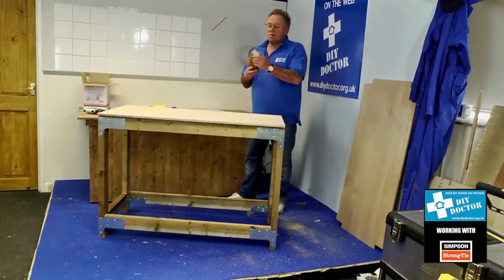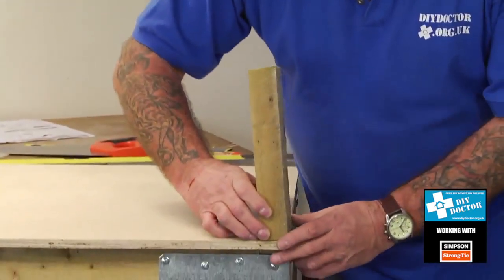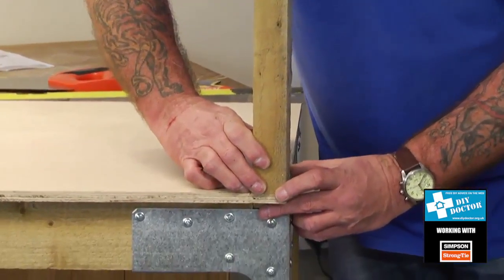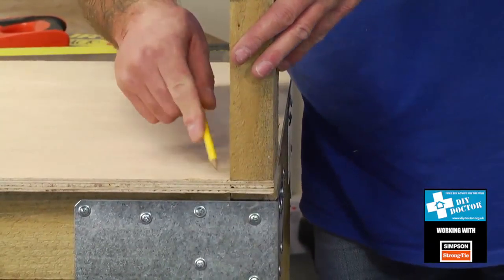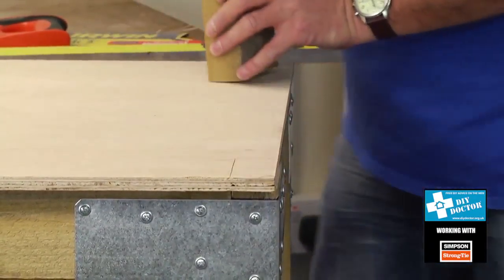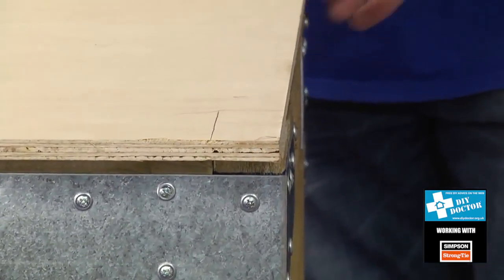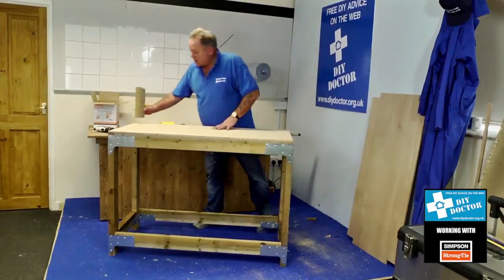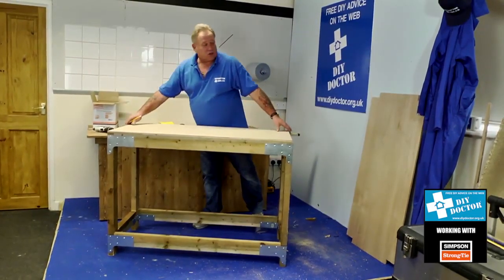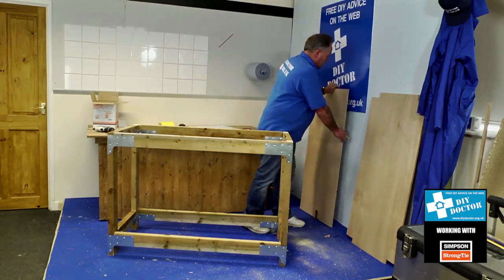Take an off-cut of timber cut square and place it into each corner to mark round the timber in all four corners. That's fairly straightforward — mark your four corners out for your shelf. And here's one we made earlier.